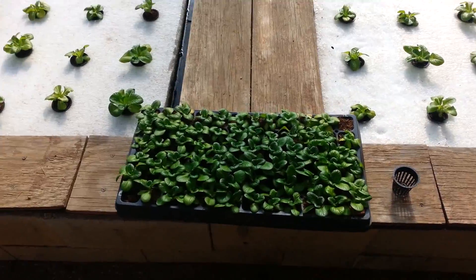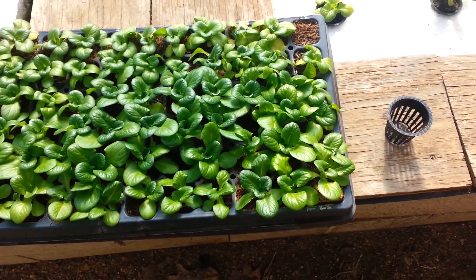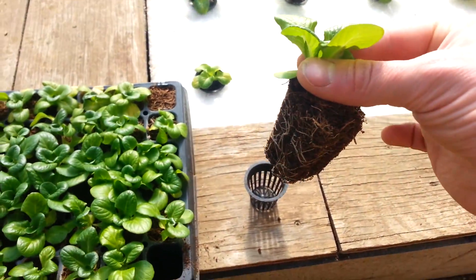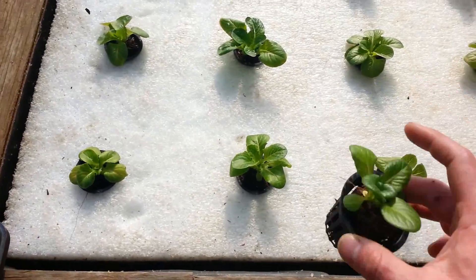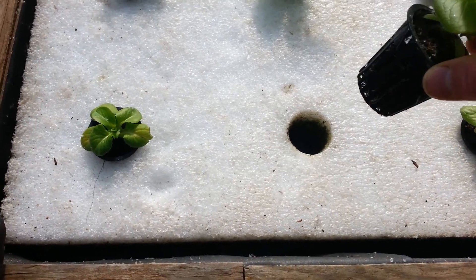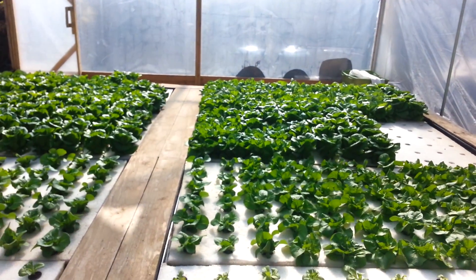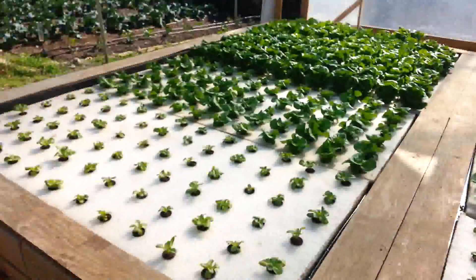We start all of our seedlings indoors under lights, in seed trays like this, in coconut coir plugs, which we then transplant into a little plastic cup like this and put into the raft on the far end. After we harvest all the plants, we clean the little net pots and clean the rafts before putting them back in.